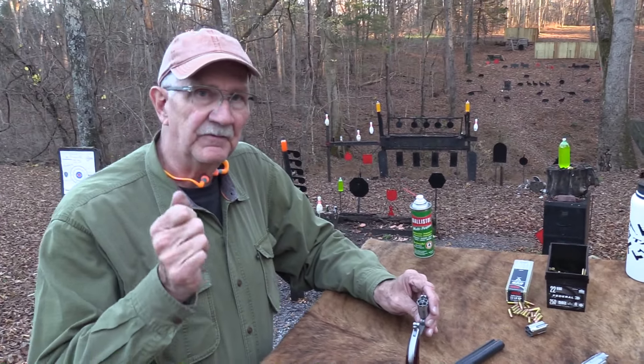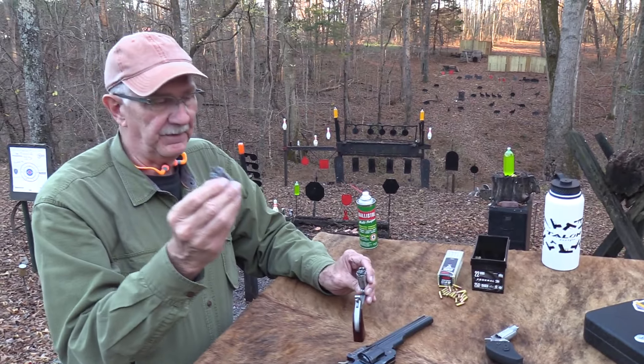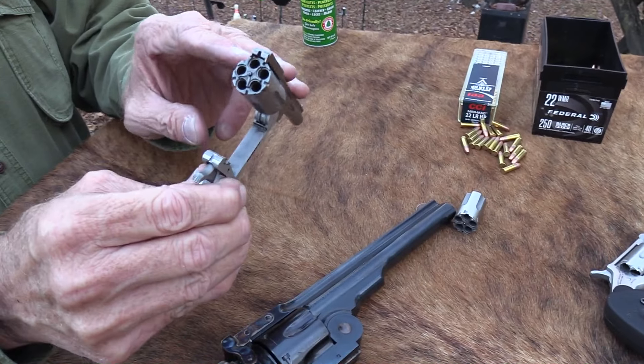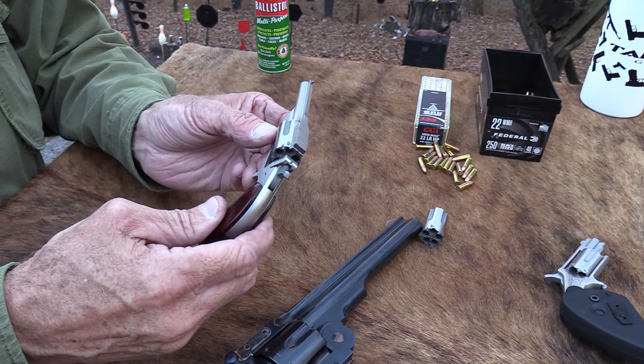I have a cylinder that will fire .22 Long Rifle, and then this fires .22 Magnum — it comes with both of those. This thing sells for a little over $500. MSRP is over $600 but I think it sells for around $550 depending on where you buy it, if you can find it.